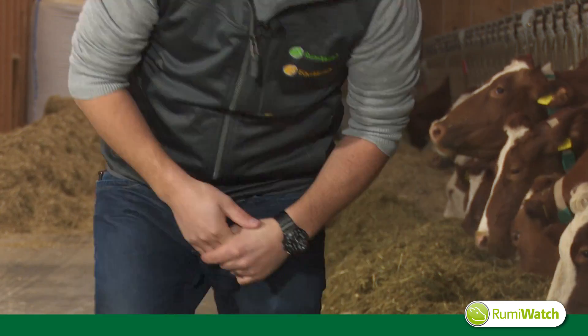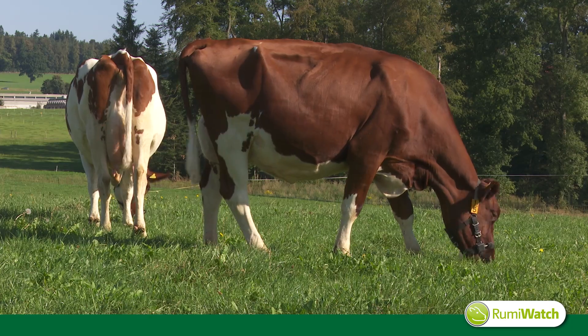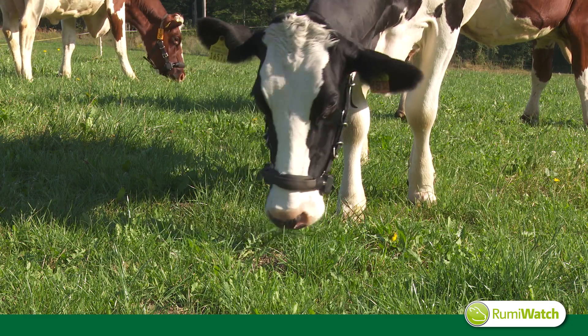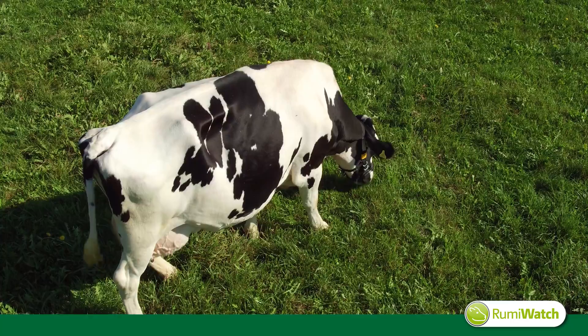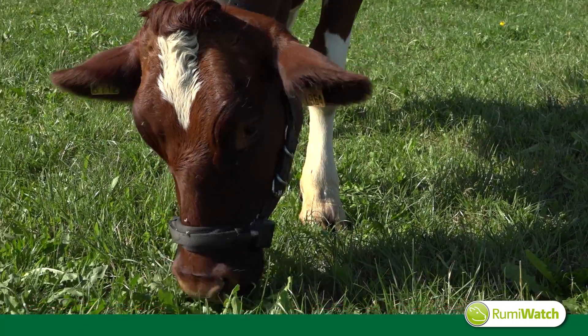So let's go outside to have a look at what exactly the RumiWatch system is recording. Grazing behavior shows variable amplitudes of both the pressure sensor and the accelerometer values. For a closer characterization of grazing, our main question is: what are prehension bites and mastication bites, and how can we tell them apart?